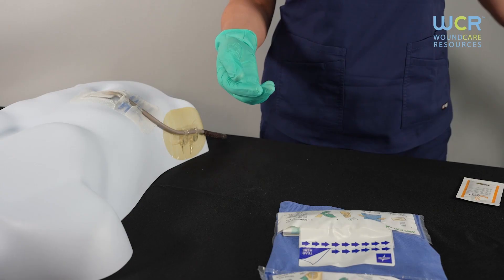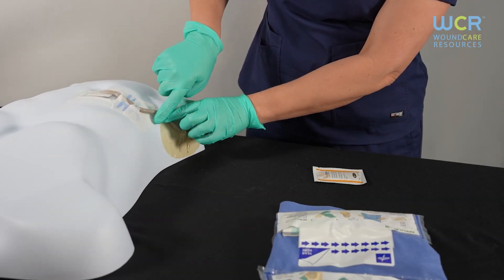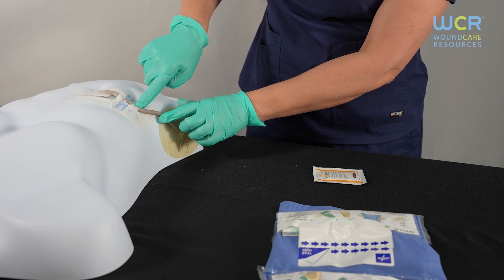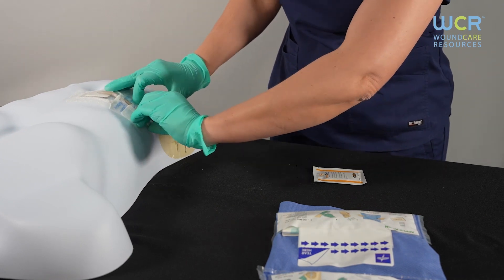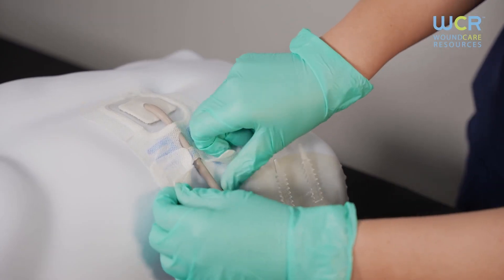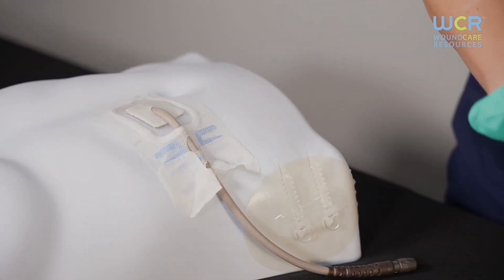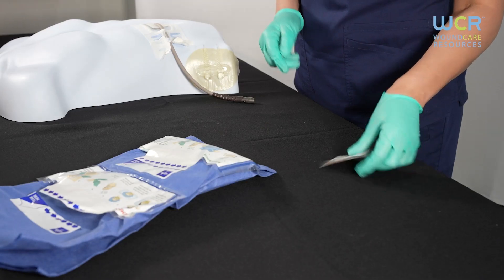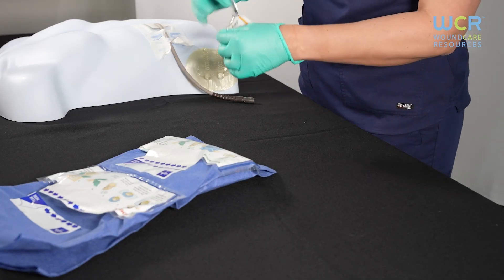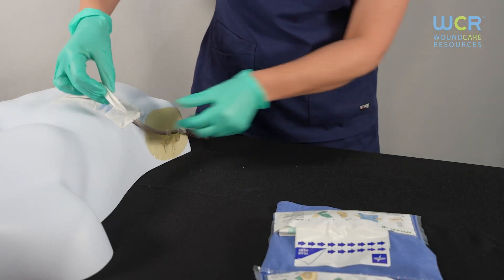To remove the dressing, locate the V-notch underneath the driveline. There is a perforated section from the V to the driveline for easy removal. Once you've located the V-notch, lift and pull apart at the same time on each side to tear the perforated section. Then take the Freederm Adhesive Remover Wipe and wipe underneath the dressing or anchor as you gently pull down with your other hand.